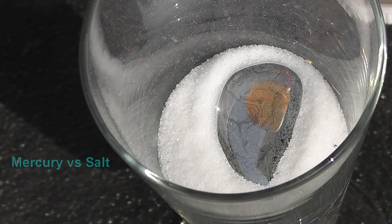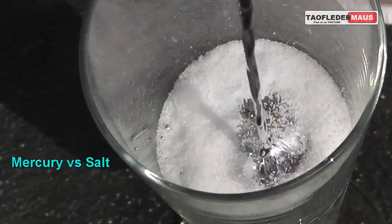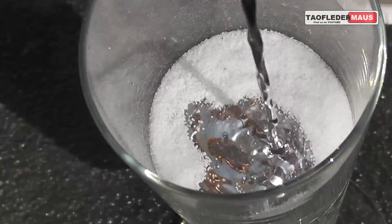Hello everyone, this is Jeff of Towel Flittermouse. In previous videos we were able to demonstrate the incredibly strong surface tension that mercury possesses.